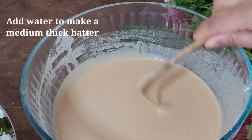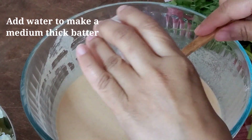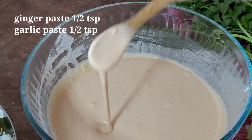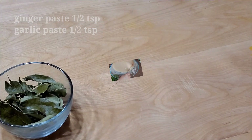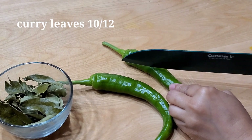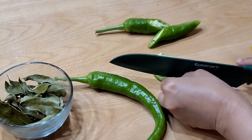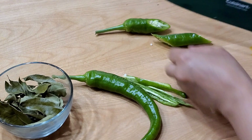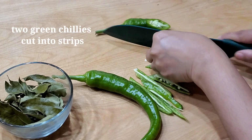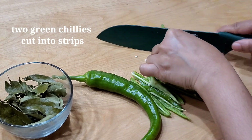I needed about one cup of water for this batter. Mix in ginger paste half a teaspoon, garlic paste half a teaspoon, and garam masala half a teaspoon. Set the batter aside for ten minutes.